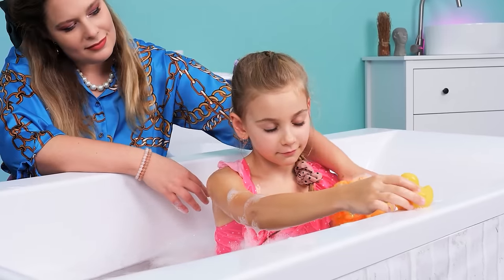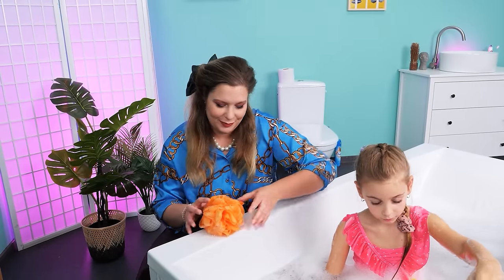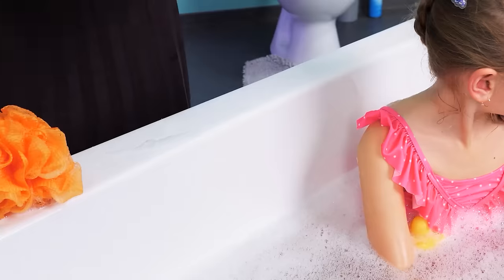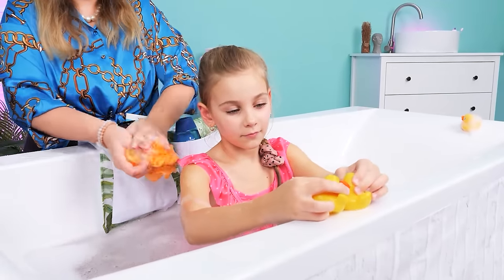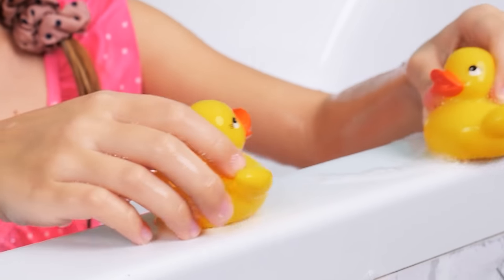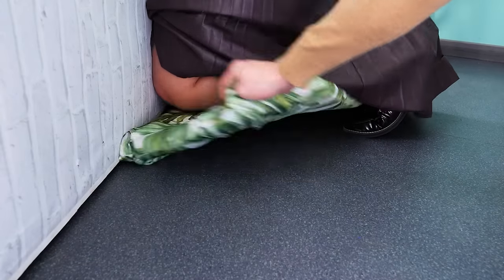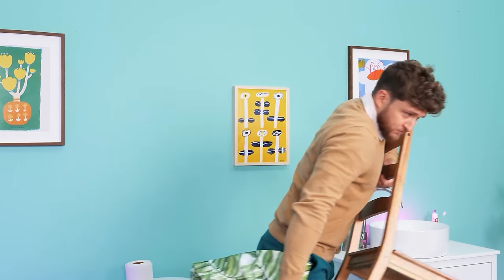Bath time! Just a sec! Ouch, my back! And my knees are red! It's time to do something about it — a bath stuff organizer and a cushion to kneel on! Looks comfy! Wash, wash, wash! Where's my chair cushion? There it is! This is mine! That's so rude — oh well!